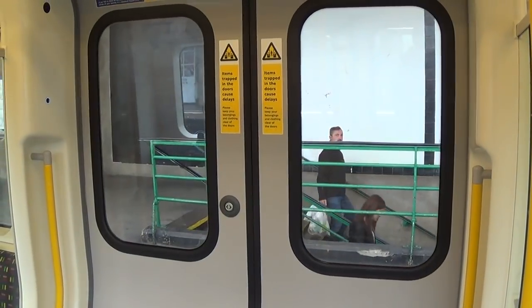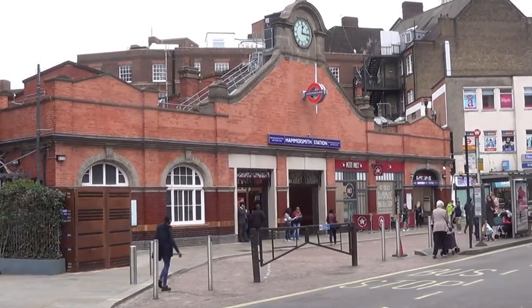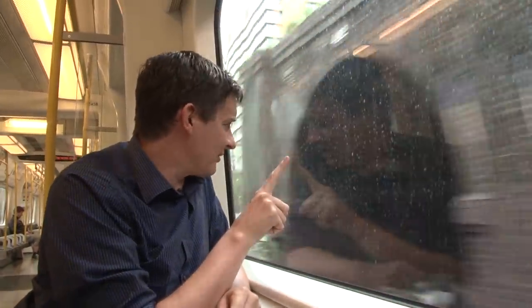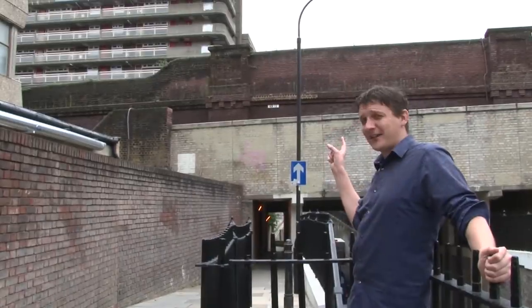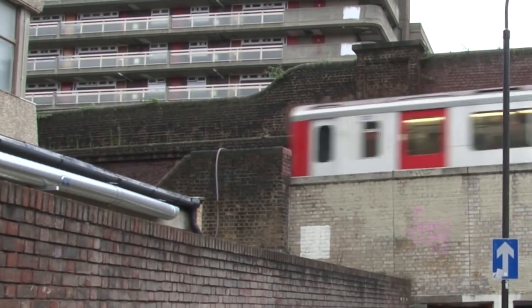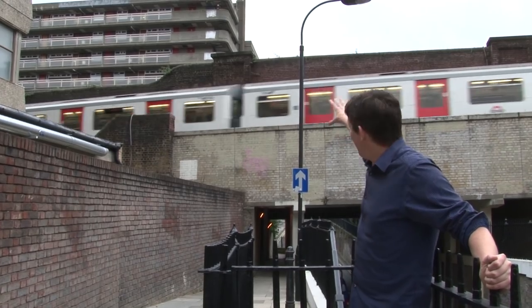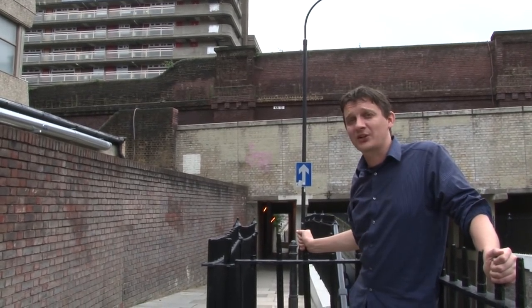Our next station is Hammersmith, where we were on the lookout for an old viaduct. If you've ever seen these arches on the approach to Hammersmith Station and wondered what they are — that is the Studland Road viaduct. That red brick construction is the Studland Road viaduct. You'll see that this bit of the railway is in use, but that bit of the railway viaduct bridge is not in use, because it used to be part of the old Grove Road Station at Hammersmith.